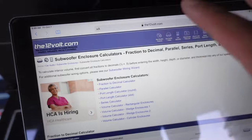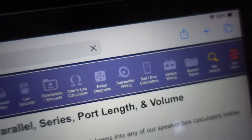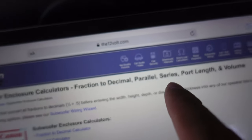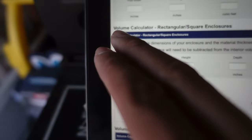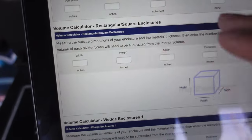Get to the homepage at www.the12volt.com and you'll see all these things you can select. We're going to find the one that says 'Subbox Calculators' and click that. It's going to take you to the subwoofer enclosure calculators section — fraction to decibels, parallel series, port length, and volume. You can see how to wire subs in different series or parallel, but that's for another video. Remember, we're here to talk about simple box building. A sealed box is the easiest, most simple way to build a box — that's what we are here for.